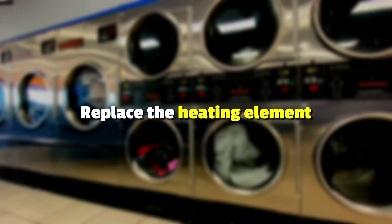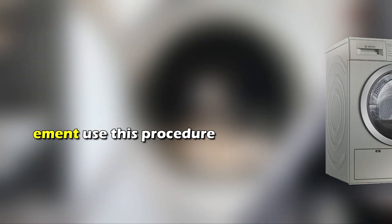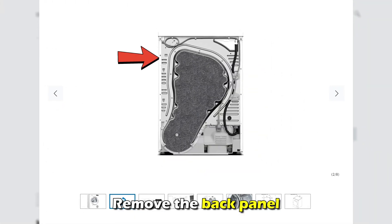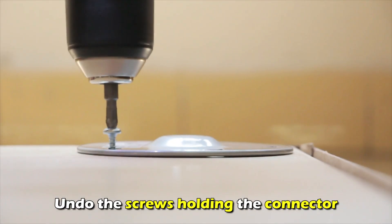Replace the heating element. To replace the heating element, use this procedure. Unplug the dryer from the socket, remove the back panel, undo the screws holding the element, and undo the screws holding the connector.